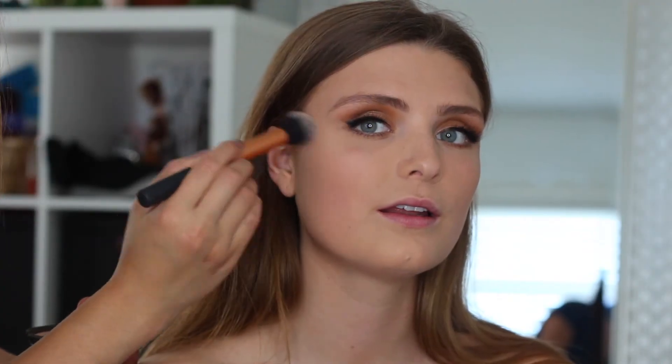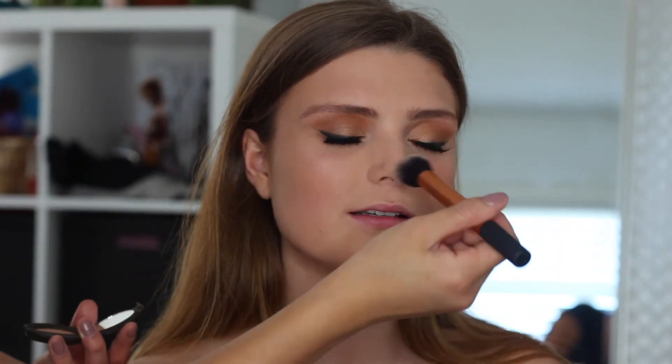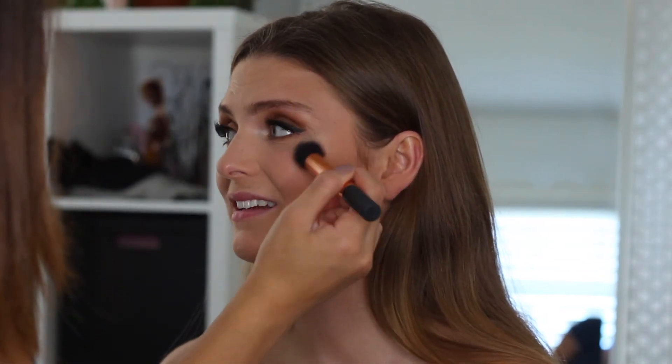Then taking the Becca highlighter, I'm just going to be applying it onto her cheekbones, her nose, her brow bone, and all the spots that you would like to highlight.